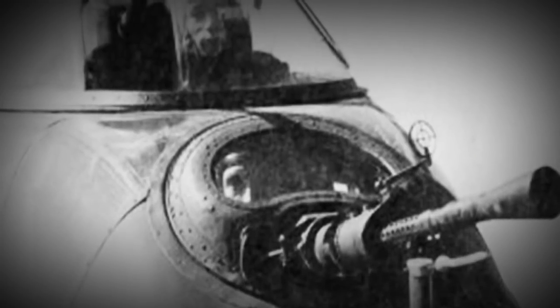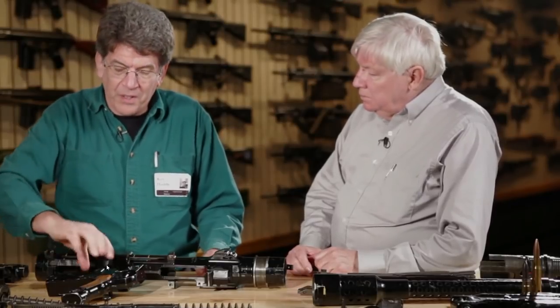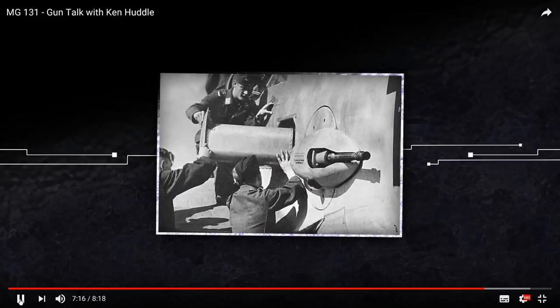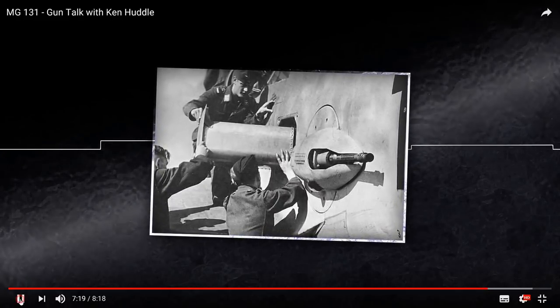They had what were called rigid guns and then flexible guns. A flexible gun is where an individual in a cupola, gondola, or the nose of the plane physically points the gun at opposing aircraft — that's why it has a pistol grip and a charging handle. A cowling gun is mounted on top of the engine or in this case on the side.